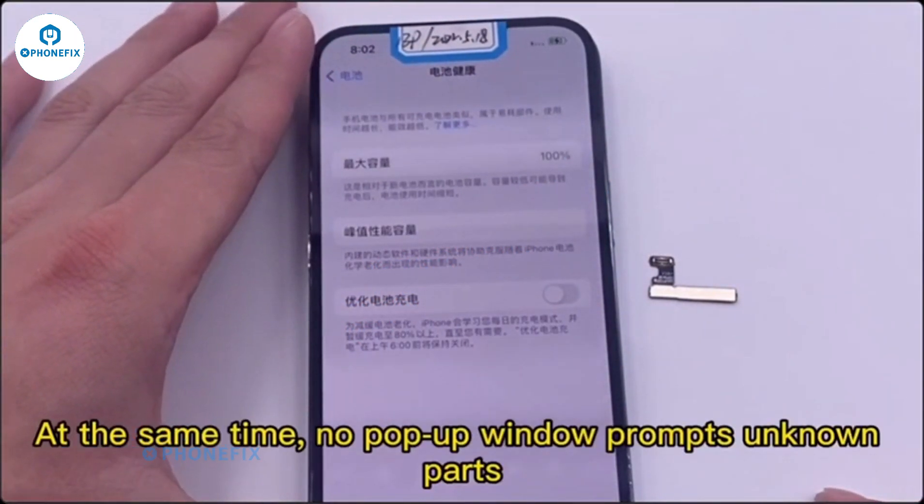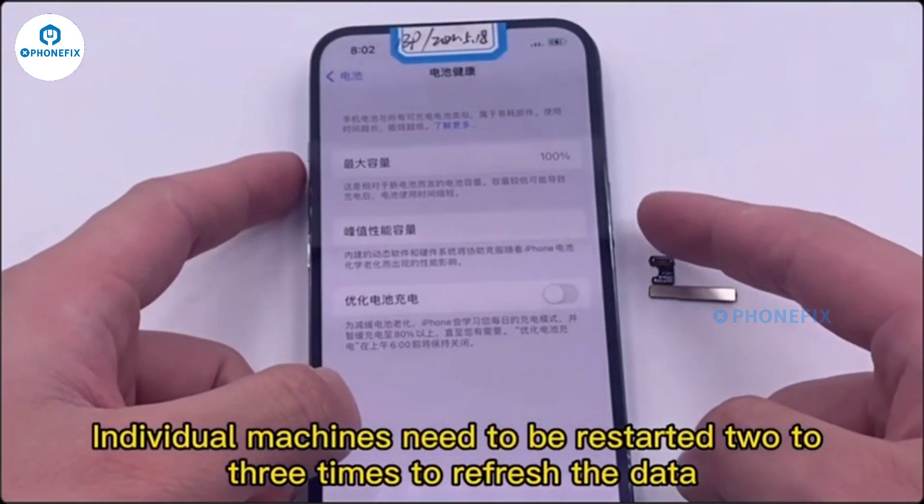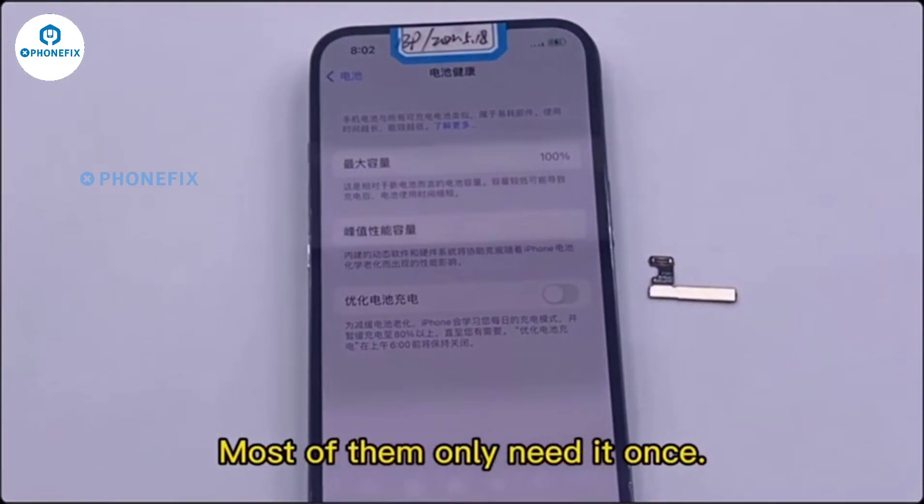There will be no pop-up window prompting unknown parts. Individual machines may need to be restarted two to three times to refresh the data, but most only need it once.